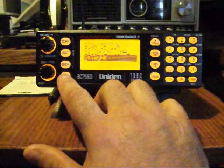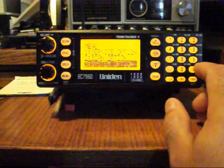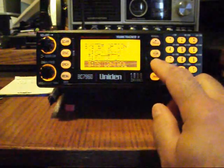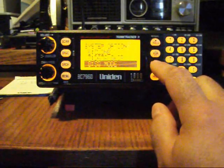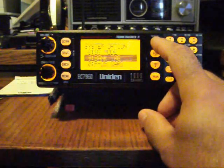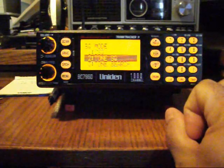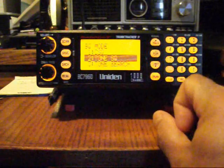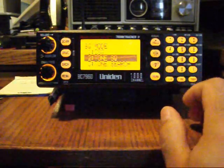Back in the menu, under system options, there's dimmer, screen mask, key beep, interlock, PC control, clone, data skip, squelch mode, and bank tags. Squelch mode is probably one of the things I'm most interested in here, and I've tried all three options — tone search, tone squelch, and CSQ — to no avail.